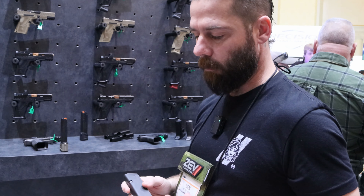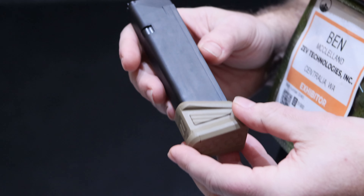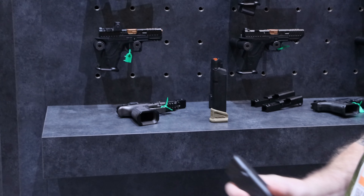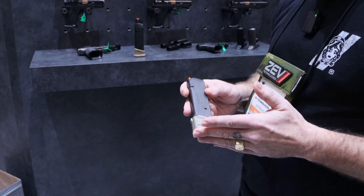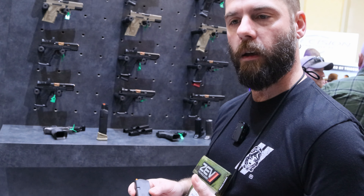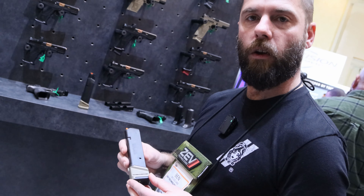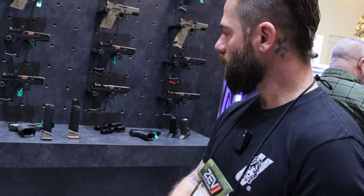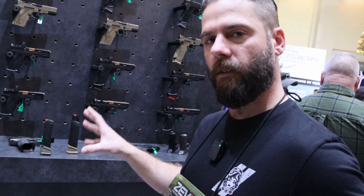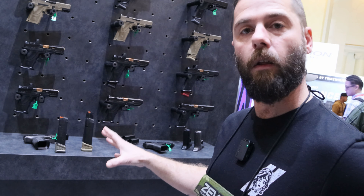One of my personal favorite accessories is our plus-five base pads. These particular ones have been done for Glock magazines, but this year we are bringing back a plus-five for the Magpul P-Mag magazine. Everybody loves what we've done with the Glock ones, so we're going to do it again for the P-Mag. It was something we had done a number of years ago and people would not let us drop it. The base pad itself will still be made out of the same aluminum alloy as our Glock base pads.